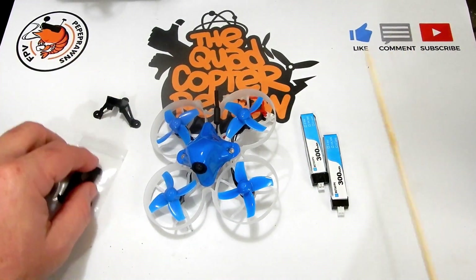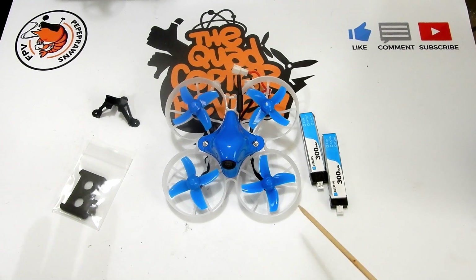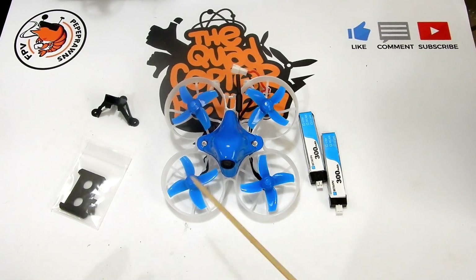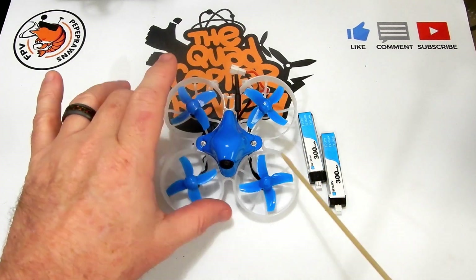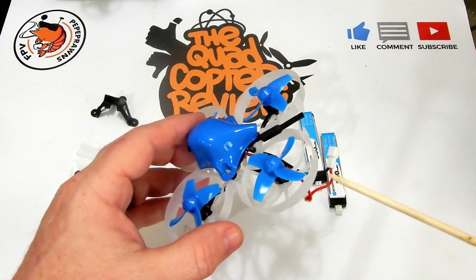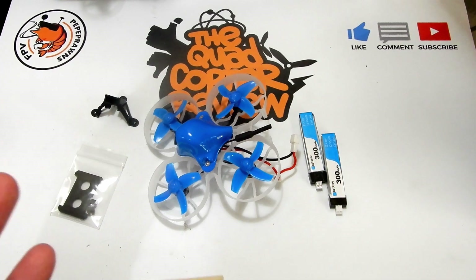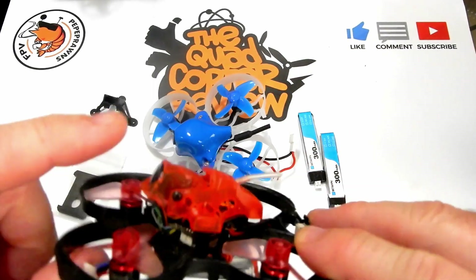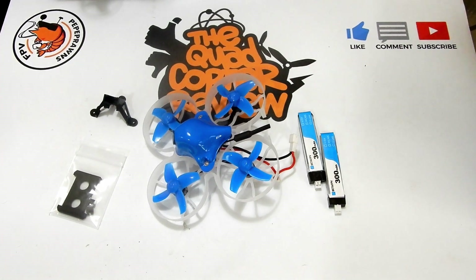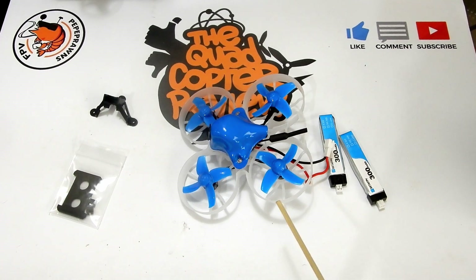We're going to check this out for its price range and look at the washouts and things we had in the past. One thing we already know is this is a very fragile canopy, but they're also a dime a dozen — they don't cost much and it's easy to unscrew and remount one. Beta FPV tends to pursue a race-type quad, so they go for lightness on the canopy versus a harder canopy you'd get on other quads. They figure you can swap them out easily and save the weight.